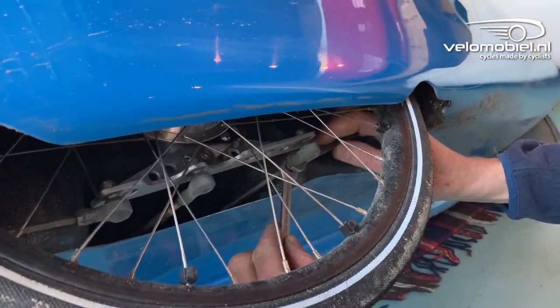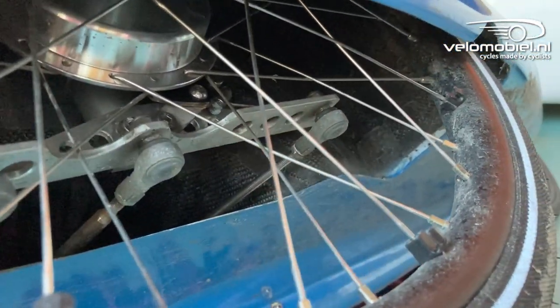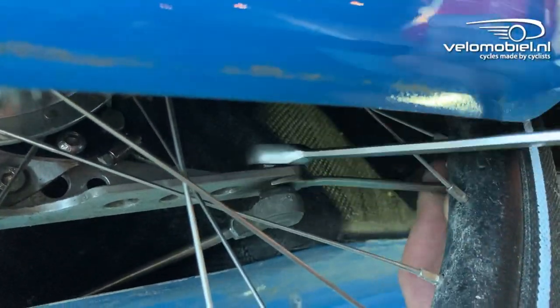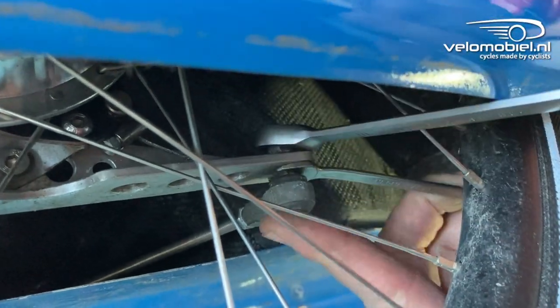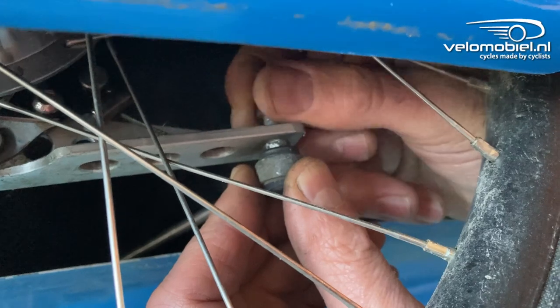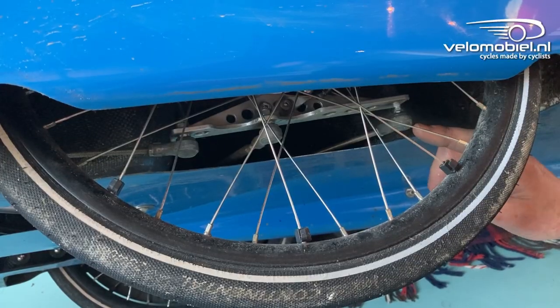First you loosen the lock nut of the ball joint, then unscrew the nut of the ball joint. We are using a special ratchet tool which makes it much easier. I've removed the nut from the steering rod so I can adjust it.